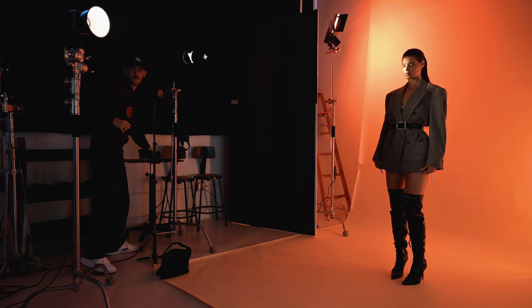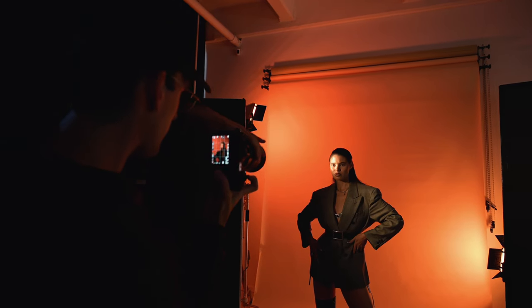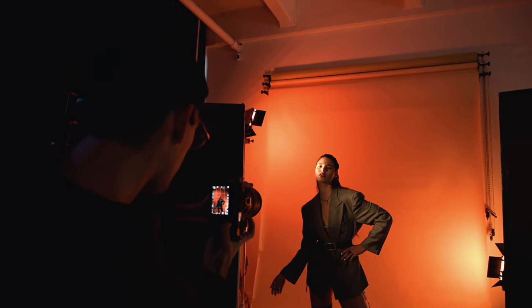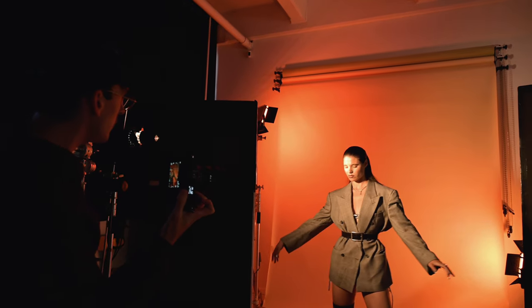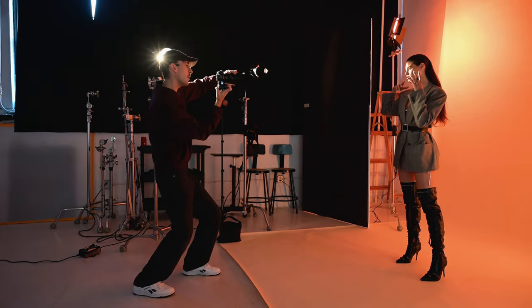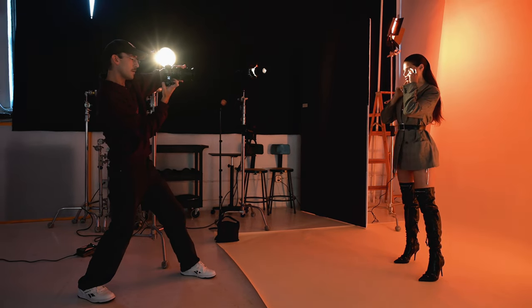I like to approach my lighting setups where I'm kind of separating the backdrop and the main focal point — the model — as two different subjects in their own right. So just taking the time to really figure out exactly what I want to do for each of those. Do you want the backdrop to be really soft and toned down? And then like I kind of had here, I had the model with this really super dramatic hard light source onto her, and I really liked the distinction here.